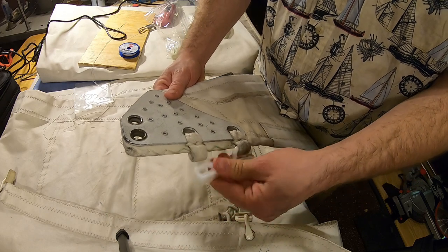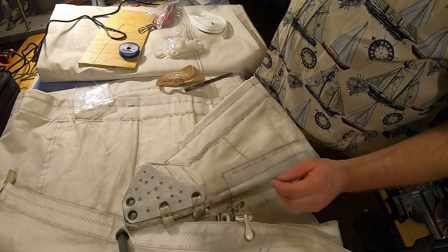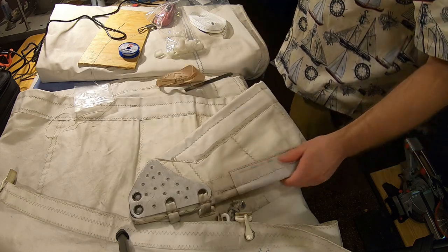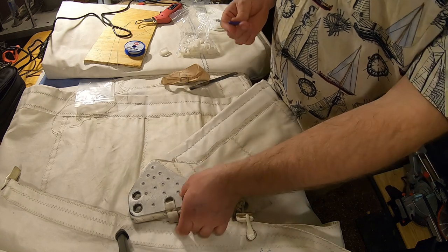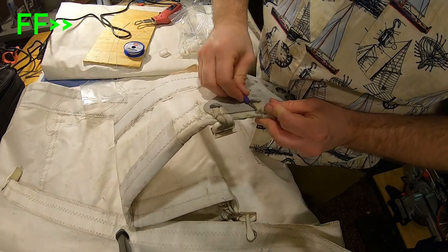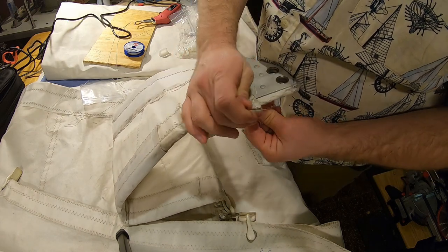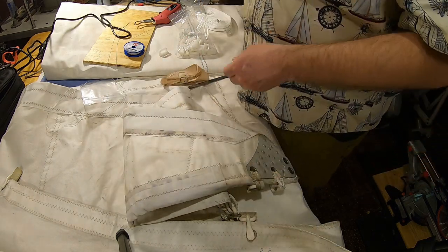You can use scissors, a knife, or anything like that, but if you do use a knife just be cautious not to cut the sail. I'm going to use a thread ripper — a little bit safer. There we go, peel the thread out of there.